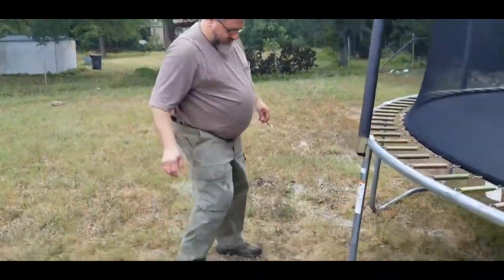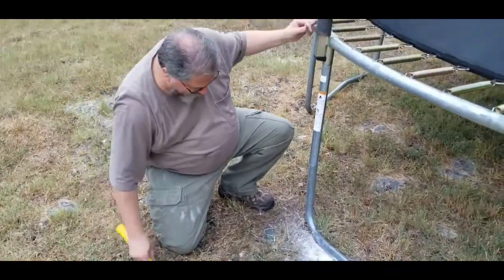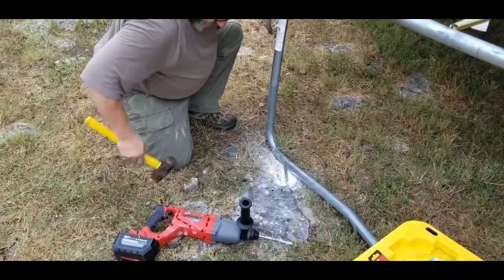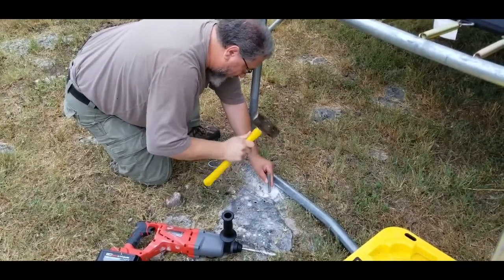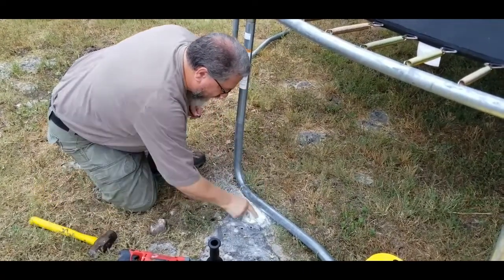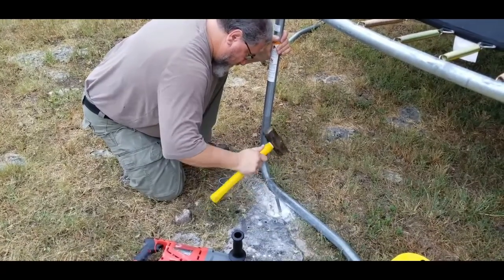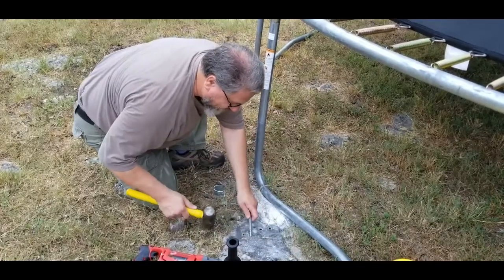We've got our hand sledge - I don't know, probably there's a modern name for this little guy, but that's what we called it back in the hills of Pennsylvania. Pounding this will put that wedge back and that should keep it secured in there. Probably better to hold it - in fact, I bent it. Isn't that too bad.